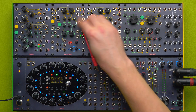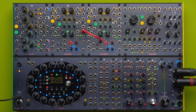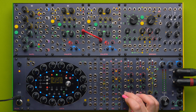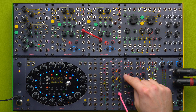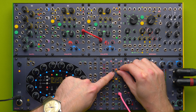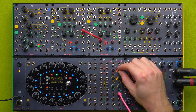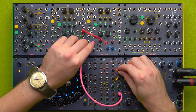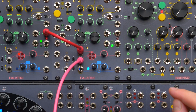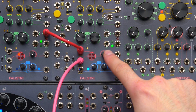I will patch this one to either of the two inputs. Then I will use a signal coming from the 321 with nothing patched, which will output a voltage offset — a plain voltage value that can be positive or negative. I'm going to set it close to zero and patch it here, and you can see that no light is flashing.